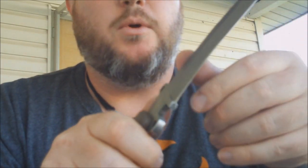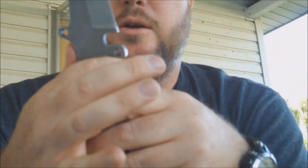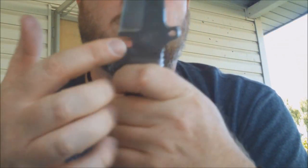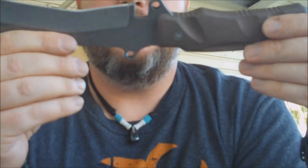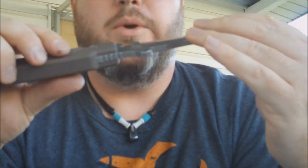I'm a big fan of a K-Bar, but the K-Bar doesn't have that ability — I mean you can lash it on there, but not securely with holes like you can with these holes. The Bear Grylls knife has holes in it too, but still I think this one is a little bit more solid than the Bear Grylls knife.